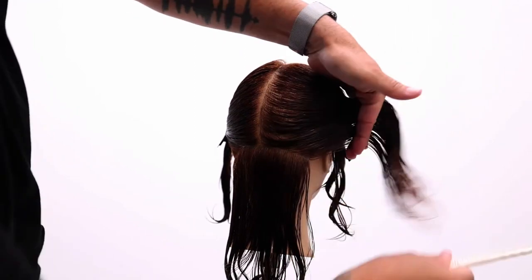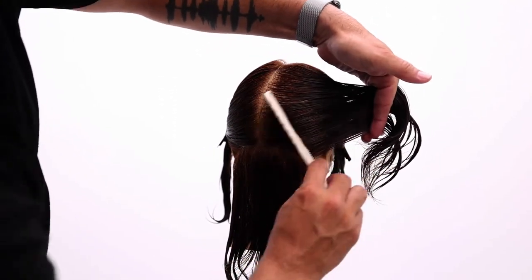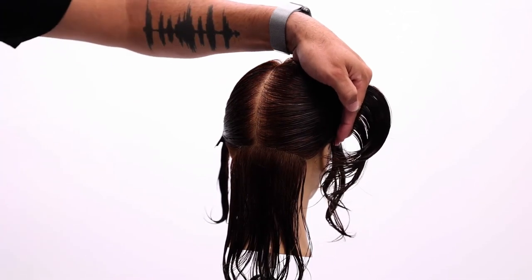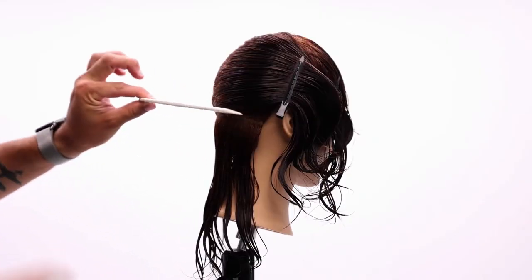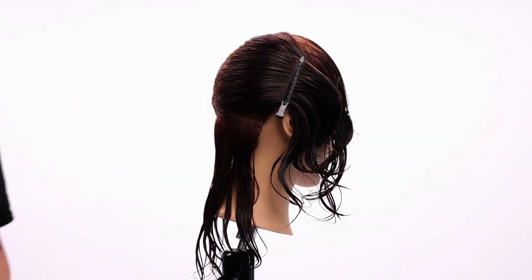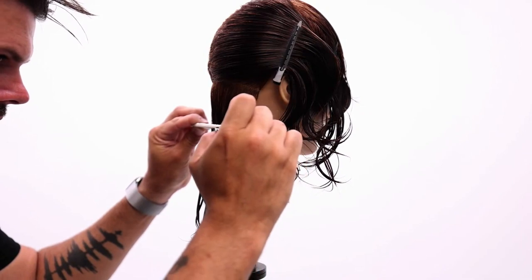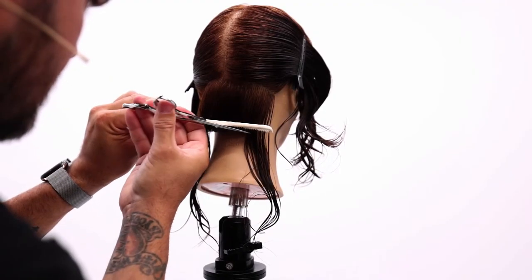For a balanced bob, I like to work both sides at the same time — one side then right to the other — just to make sure I maintain that balanced shape. I'm going to base everything off this guideline here; this line is what I'm going to base the entire haircut off. Eyes are level, bring the scissors in, and start the cut with a little backhand — eyes still level.